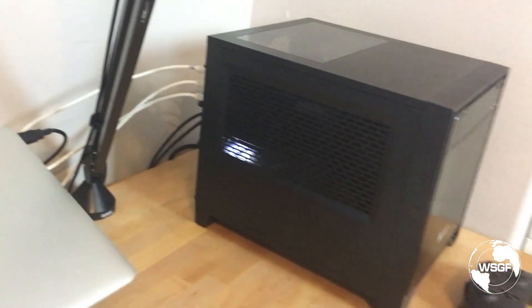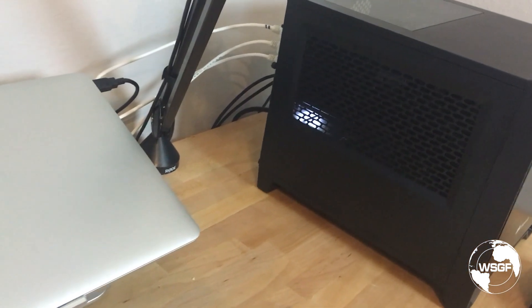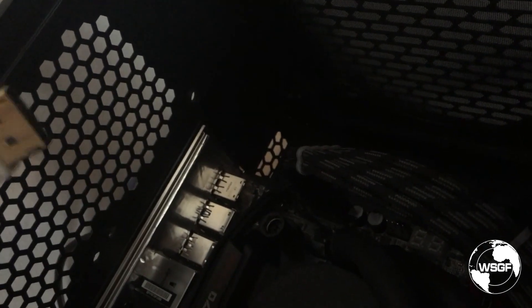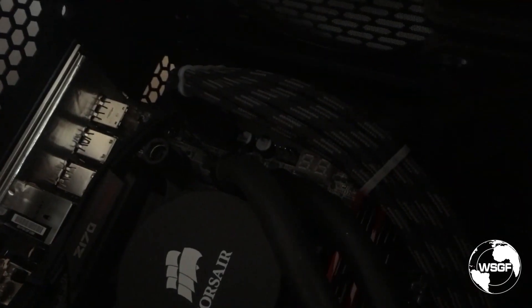Let me shut back down here. So if we look inside now that we're powered down, you'll see that even though it's powered off, the EVGA Z170 Stinger Mini-ITX motherboard has an LED readout here for debug, and it has a code of C - which is not in the manual - even though it's turned off, that's lit up there. If I unplug that one cable, it goes away.